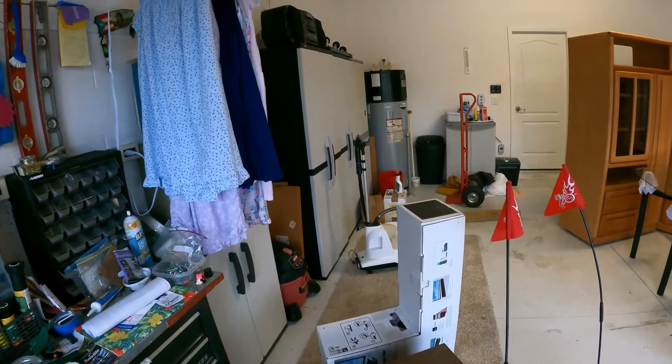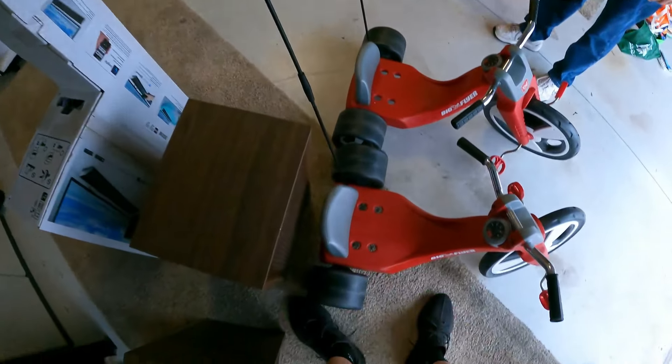How much is that? What do you want to give me for it? I don't know — $25? They're normally $150.